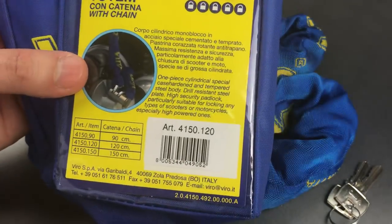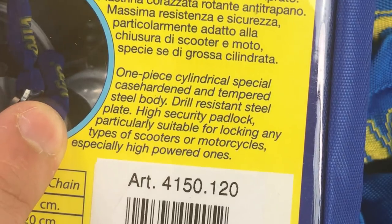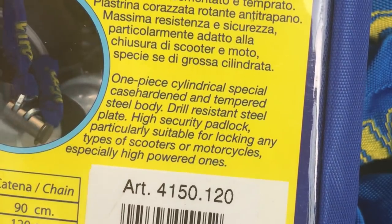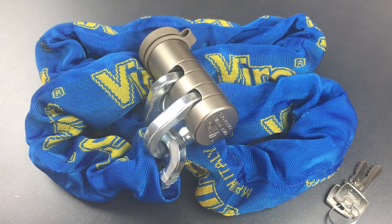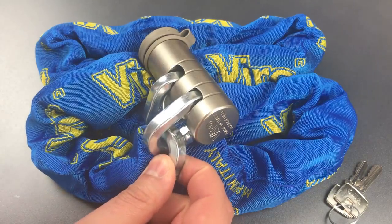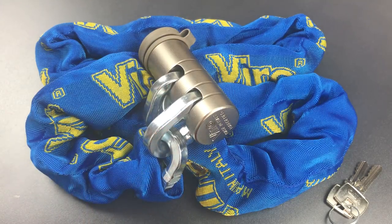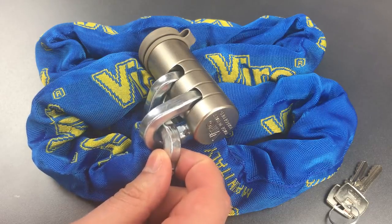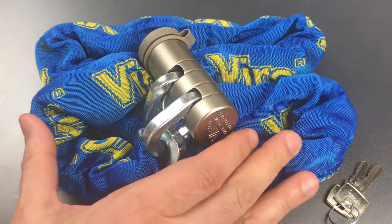According to Vero, this package is particularly suitable for locking any types of scooters or motorcycles, especially higher powered ones. I'm not sure that's a statement I agree with. When it comes to scooters or motorcycles, when you can carry a little bit more weight around, I'm not sure I see 10mm as an adequate chain thickness — that goes doubly for higher powered motorcycles, which have greater monetary value and attract more sophisticated thieves. However, 10mm is probably a good compromise for lugging a chain around on the back of a bicycle, so that's probably how I see this package.